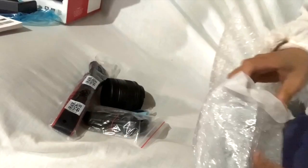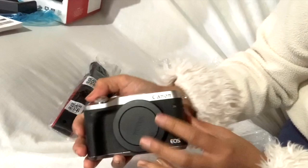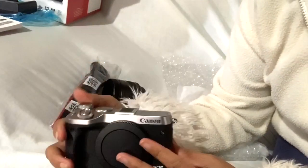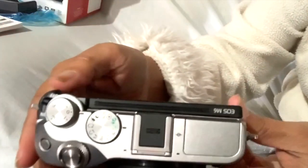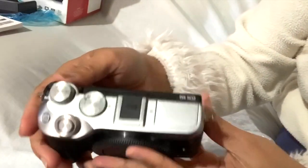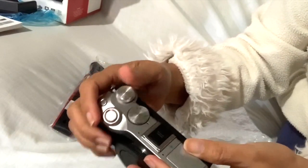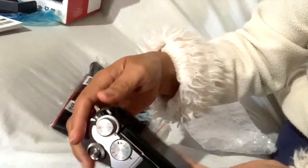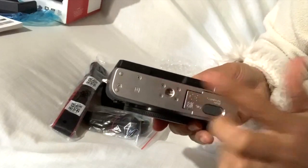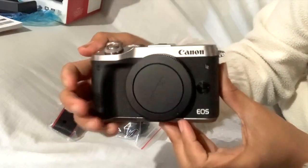Kyo siya, diba? Ito. I don't know what the name is, but I don't know how to do this. This is the handle. Anyway, you know it's very simple.